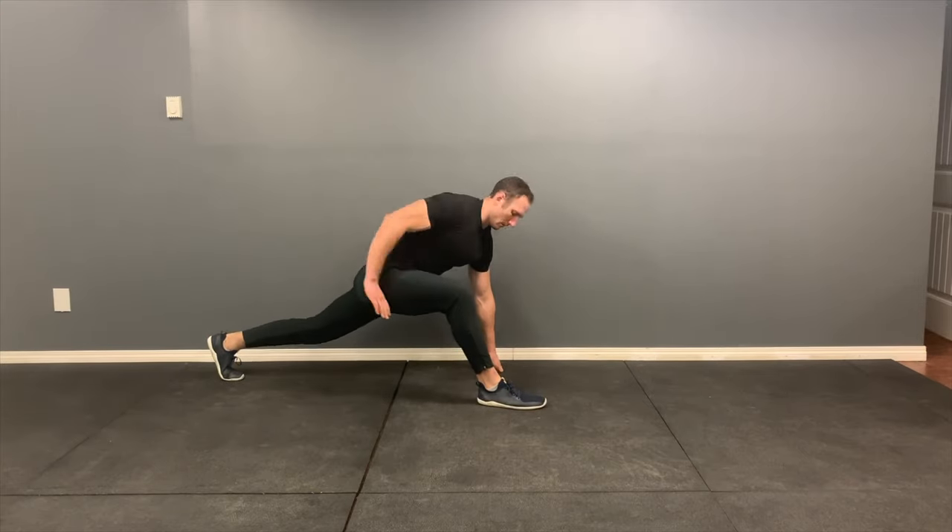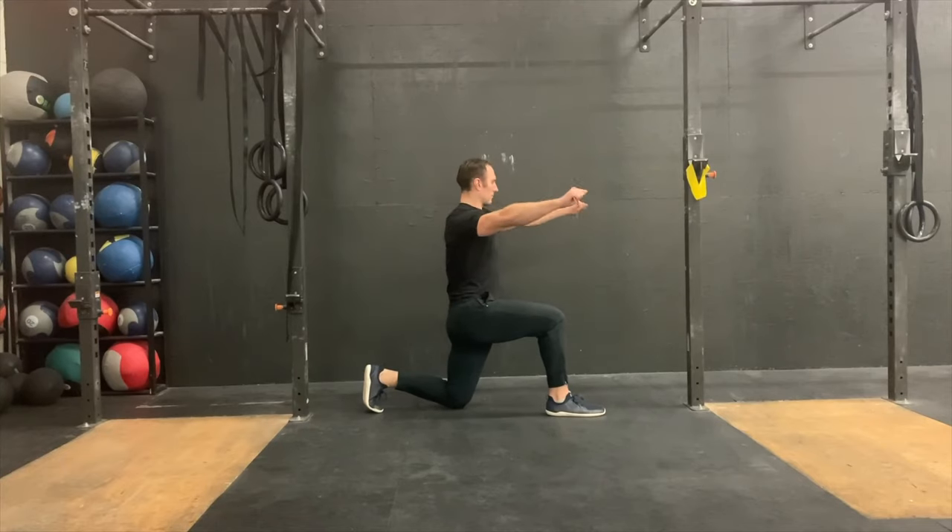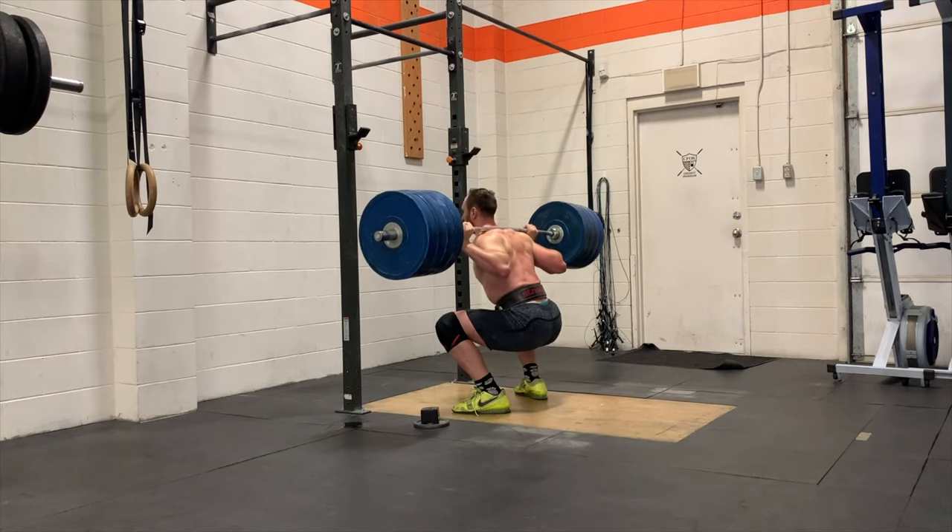For anyone looking for a program, you can check out the description box below. We have programs that are going to help you with mobility, stability, strength, and moving better in general.